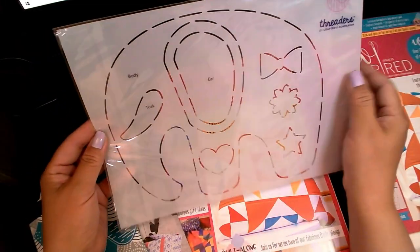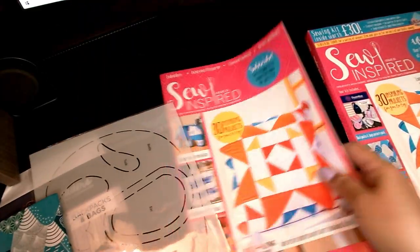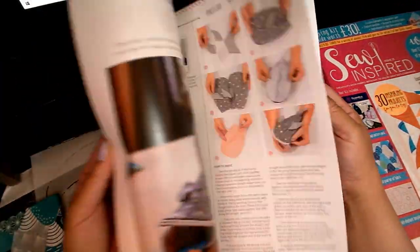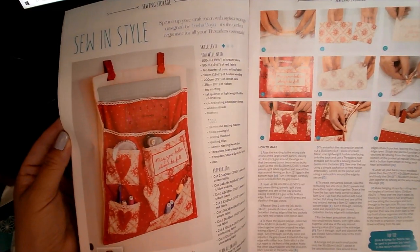You just lay this template over your fabric, cut the pieces to size, and then it has step-by-step instructions in the booklet on how to make the elephant. It's really super cute — I want to make that too.